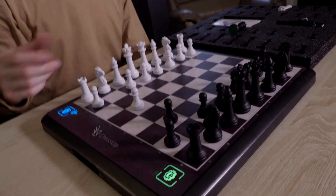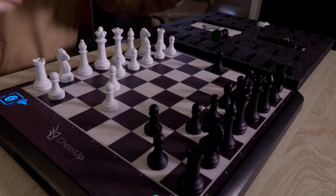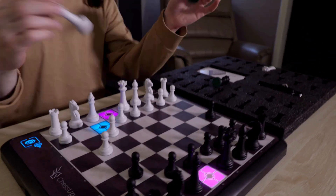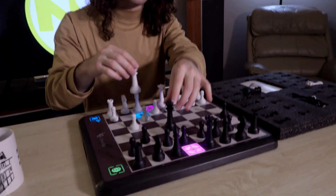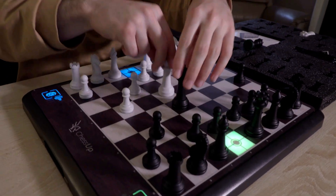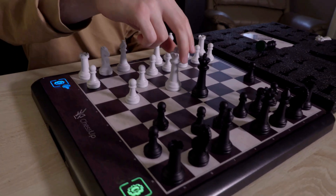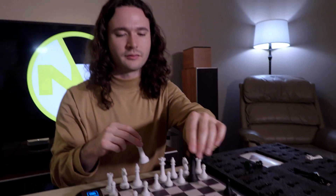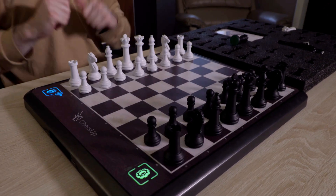One thing about the board is that if you're in a match you're not winning, or both sides are tired, there are special features. You can take both kings and place them — if you put them on black and black, it registers black as winning; if you put white on white, it registers white as winning. There are lots of different key combinations you can do, and if you put all the pieces back in the original position, it resets the board.